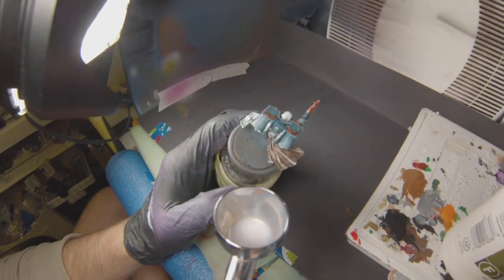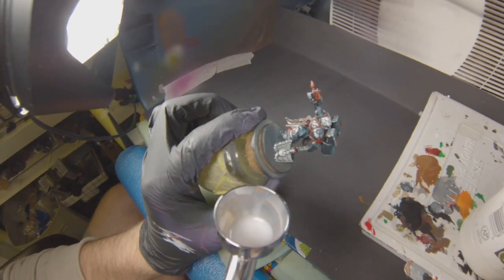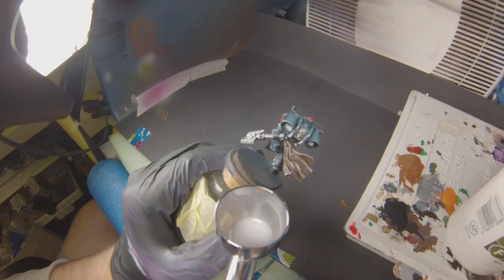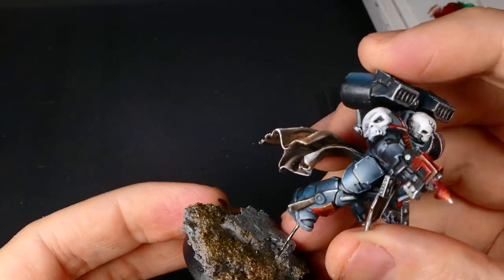For the last step in our painting process, we're going to put some matte varnish into the airbrush and get a nice, consistent coat all across the model. This is going to do two things for us: it's going to cut down any of the glossy reflections, and it's also going to give your model some really good protection.